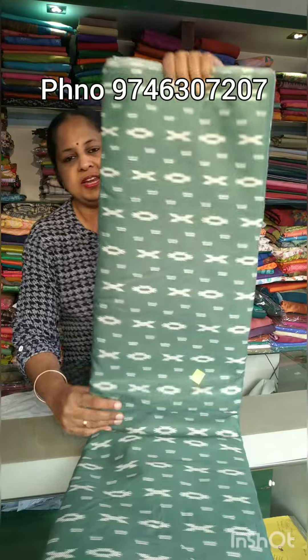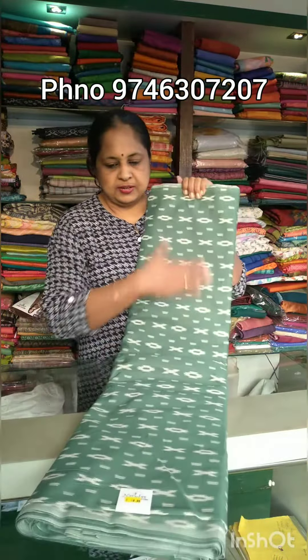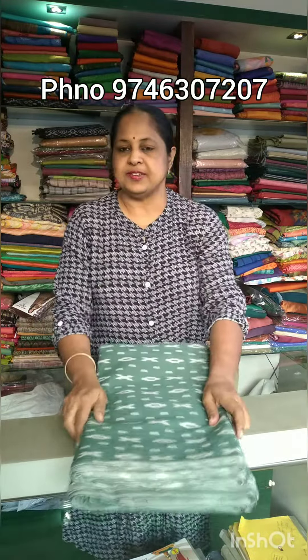This is a pastel green shade — here is a closer view. This is the price for 1.60 m. This is the price for 4 different shades. We can cut it from 1.60 m.